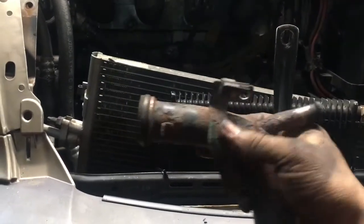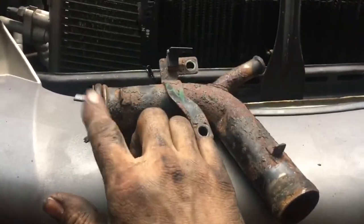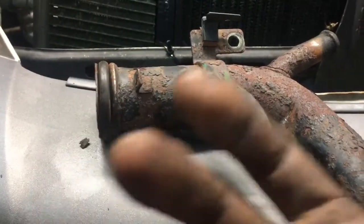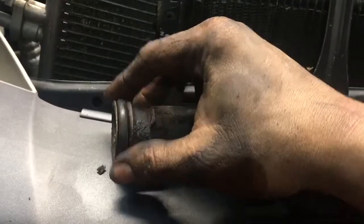Make sure you grease all of this stuff up really good so everything slides across it properly. What generally happens is you're replacing this o-ring or the whole tube — that o-ring is really big. You can stick it in the freezer to shrink it a little bit, which might help, but you don't really have to do that. I didn't do that with mine — I just put a lot of lube on it.